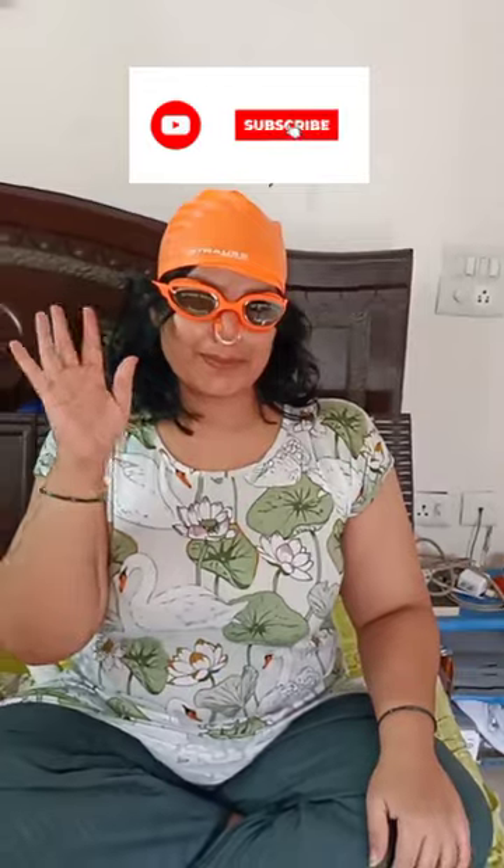This product came in nice packaging. You can check out the link in the pinned comment and in the description box. So this was the review, unboxing, and try-on video of the swimming kit. If you like this, please like, share, and subscribe to my channel. Bye!